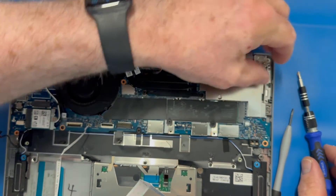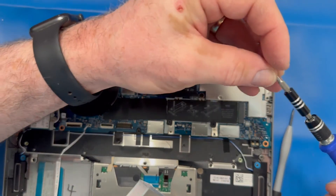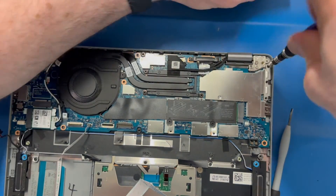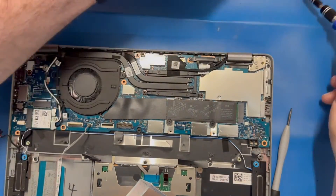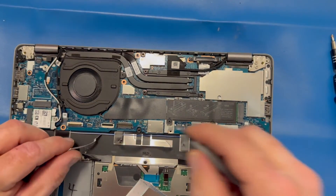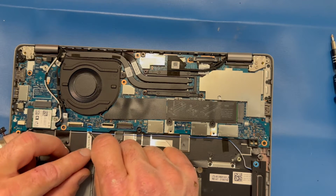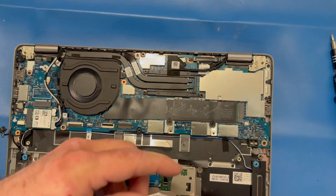Return your right side bracket with its three screws. Then return your LED cable to the motherboard connector and reconnect your touchpad ribbon connector.